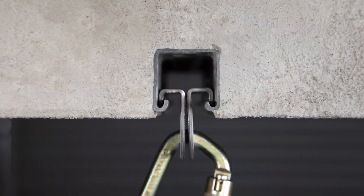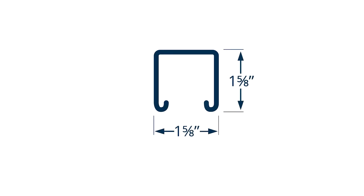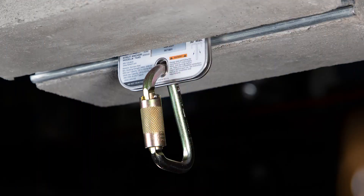The Falltech strut anchor was designed to be used in 1-5/8 inch wide strut substrate with 12 gauge or heavier construction. Installation is quick and simple.